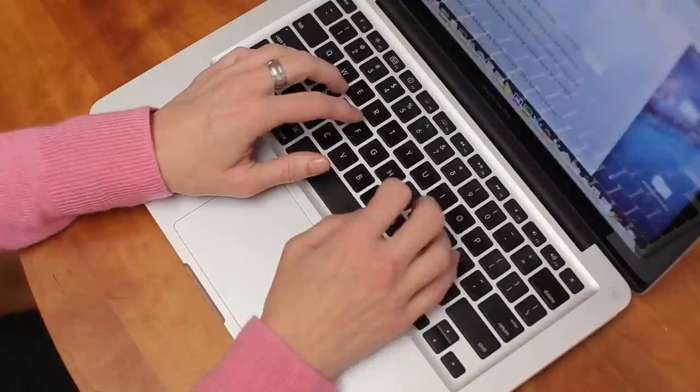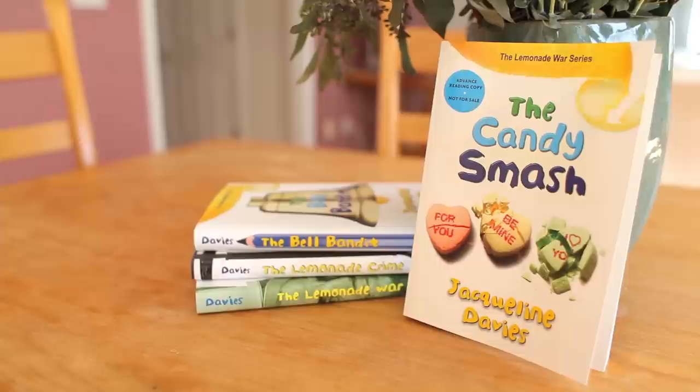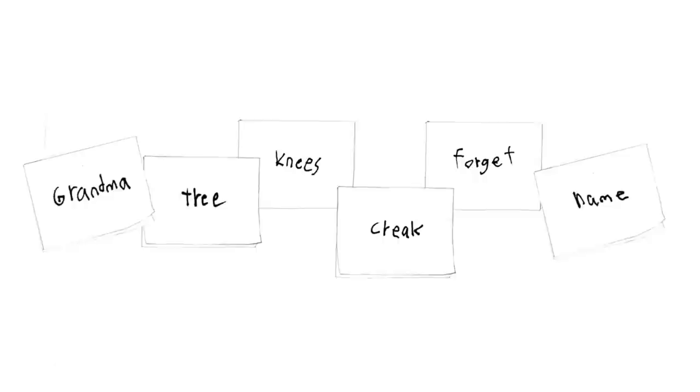In The Candy Smash, Evan finds out that he loves poetry, and the way he comes to that is because his teacher introduces him to a way of writing poetry that he's never tried before. Evan decides he wants to go home and try what Mrs. Overton was teaching him in the classroom, but he's stuck because it's hard to start a poem, so he takes out six post-it notes and writes down six different words about his grandmother.